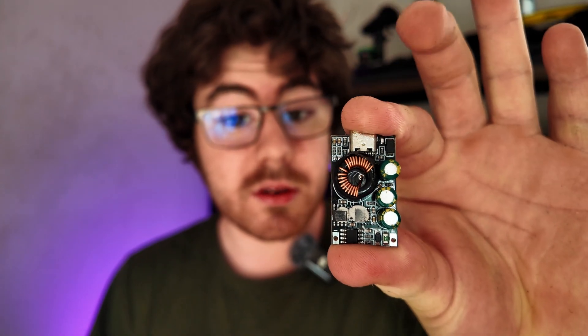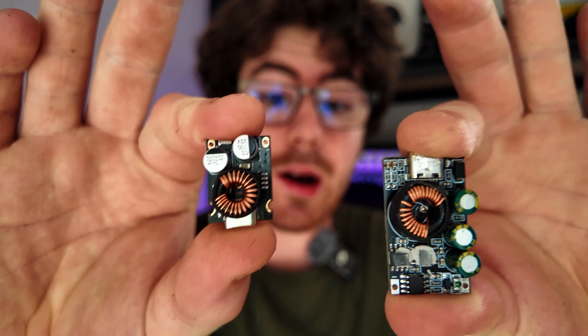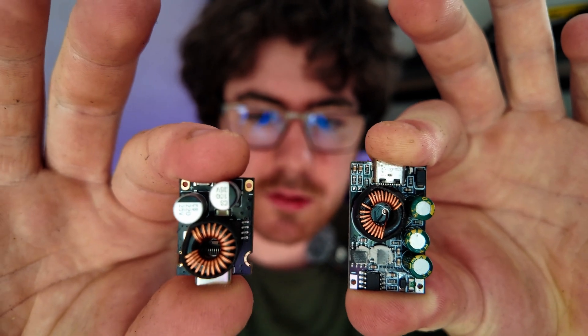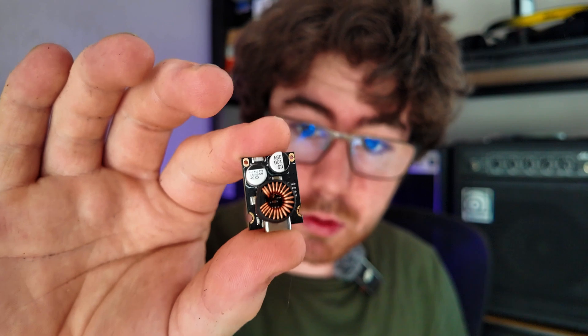Making a board a little bit smaller isn't that hard. Take for example this board — I purchased it off AliExpress and it does the job. I was pretty easily able to shrink it to about half the size by just laying it out a bit better and using some higher quality capacitors. The problem is, I can't make it much smaller than this board, which leads to the core challenge: making the world's smallest power bank, we need to make a smaller circuit board. So how do we do that?